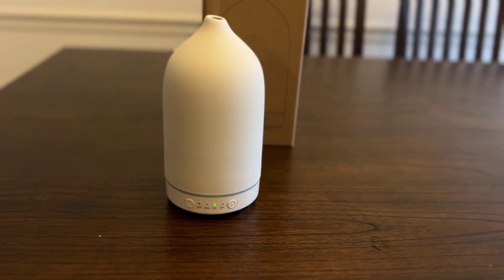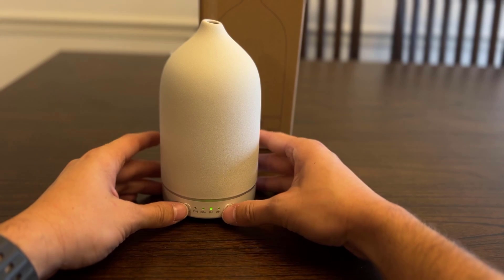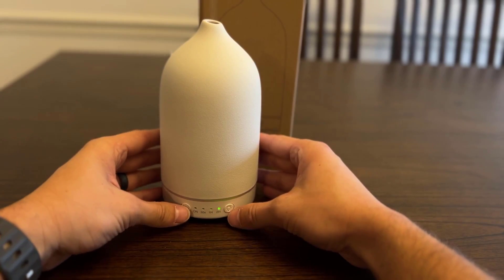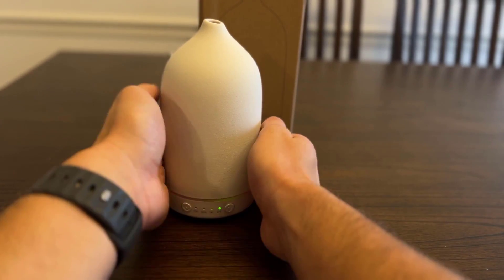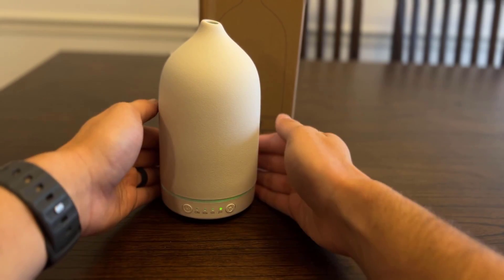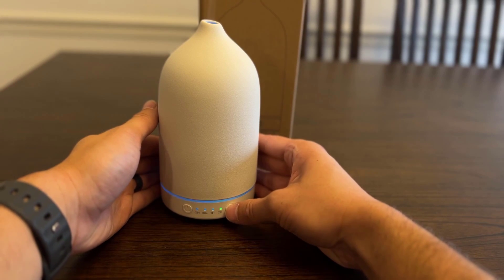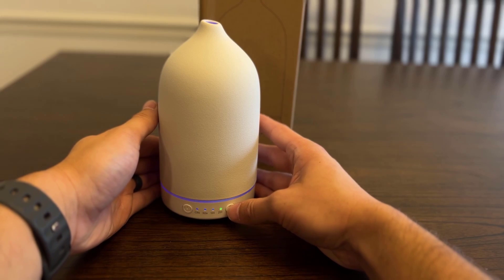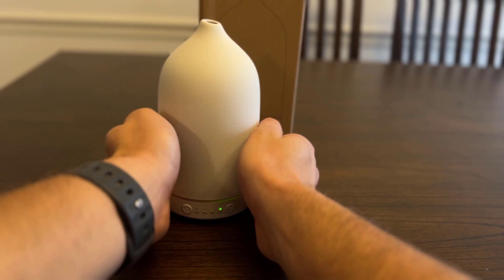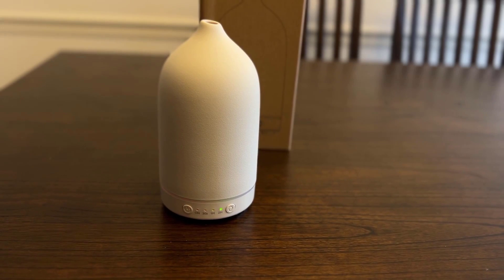If you hit the light button you can actually select different color lights. You can't see very well in the daytime, but there is a light there. You can kind of see the green, and you can cycle through the different modes - there's blue, purple, and then there's a cycle mode that's basically a rainbow. Let me turn the room light off so you guys can see it better.